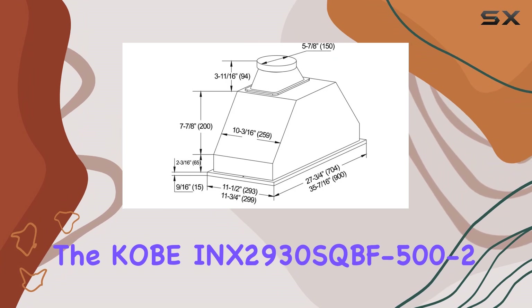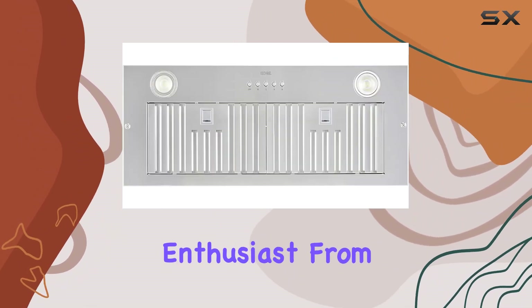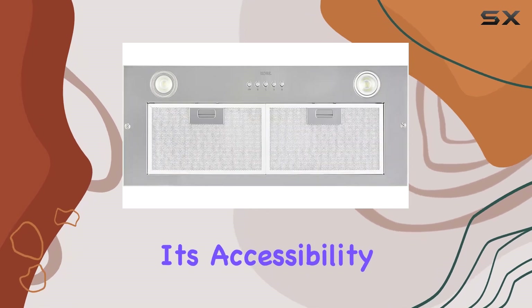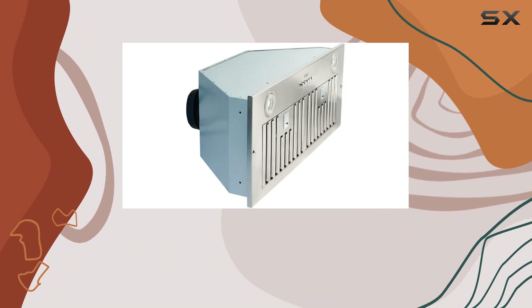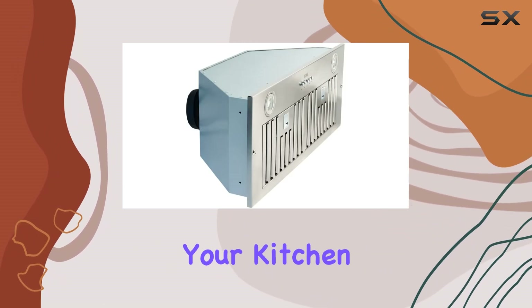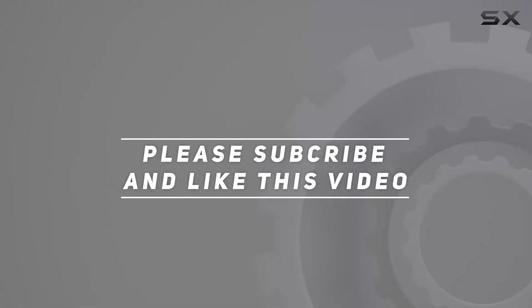In conclusion, the Kobe INX 2930 SQBF 500-2 insert range hood is a must-have for any kitchen enthusiast. From its accessibility and power to its quality craftsmanship and sustainability, it ticks all the boxes. Upgrade your kitchen experience today with Kobe. Check out the video description for updated pricing, and thank you for watching.